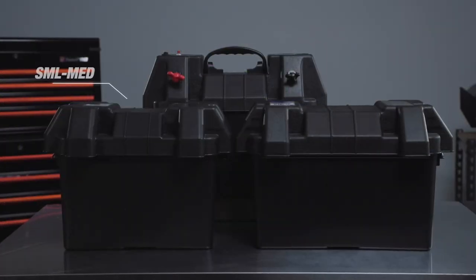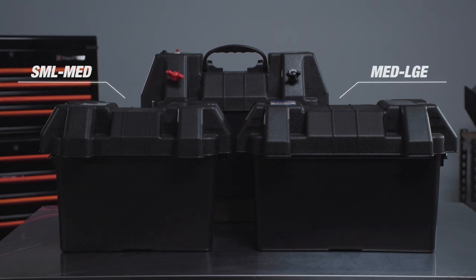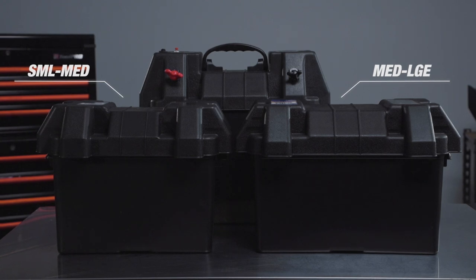The small battery box is suitable for small to medium sized car batteries, while the medium battery box will accommodate medium to large car, 4-wheel drive, marine and deep cycle batteries.